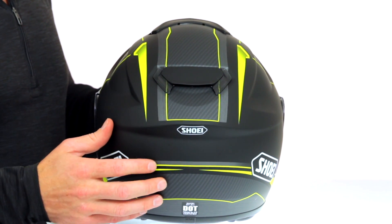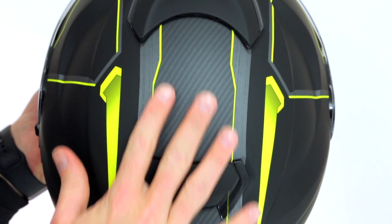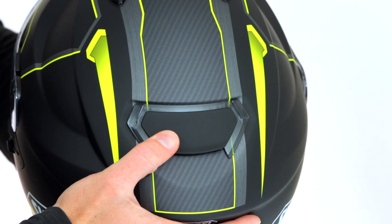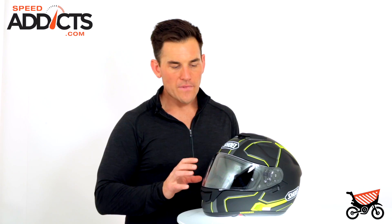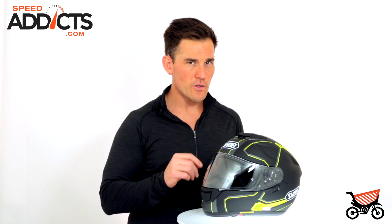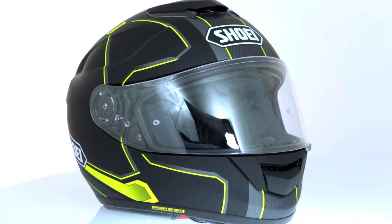So why do helmets have intake and exhaust? That's because you want the air to be pulled through the helmet with a Venturi effect. This opens and closes here in the back and it's just a really beautiful helmet. You can see the lines here. How does this helmet fit? It fits like most other Shoei's. If you know your Shoei size, it's an intermediate oval and runs pretty true.